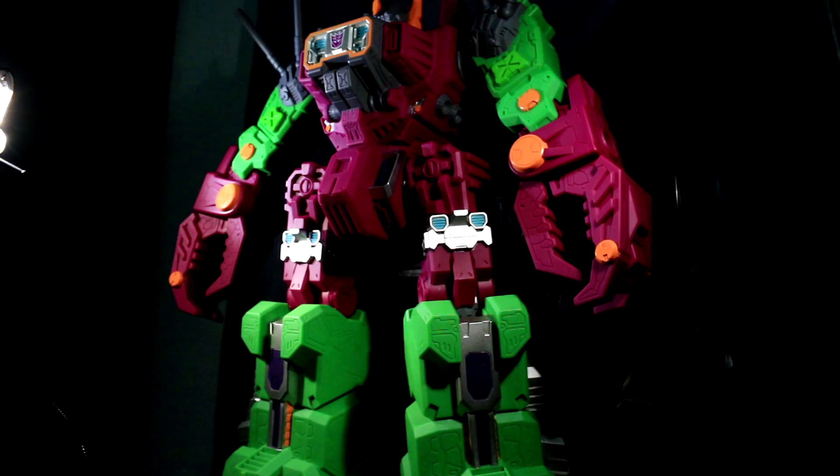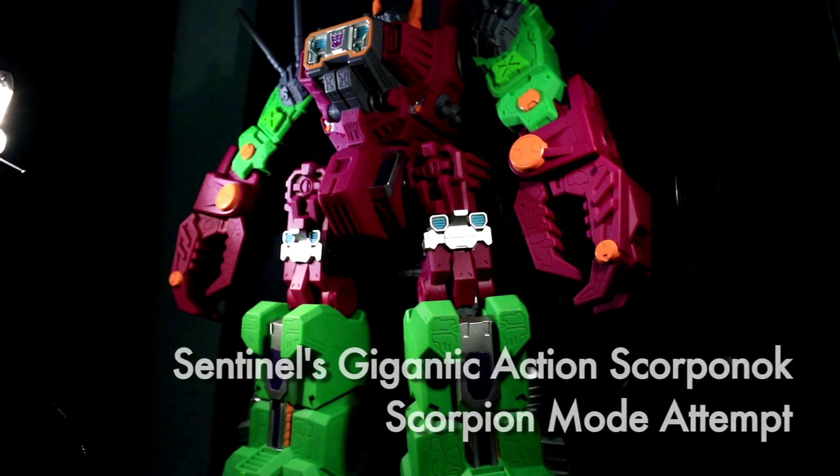Ladies and gentlemen, this is internet personality Vangelis and I'm doing a quick update video on Gigantic Action Scorponok. I saw a comment saying 'I can't believe you didn't try to fudge it into a scorpion mode,' and with that being such a simple transformation in the first place — you're right, so let's give it a try.